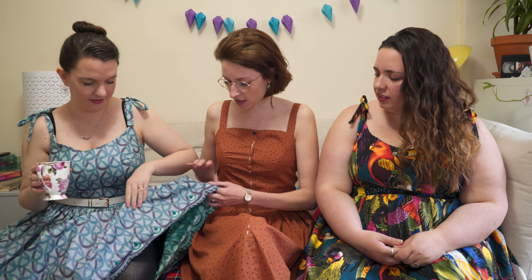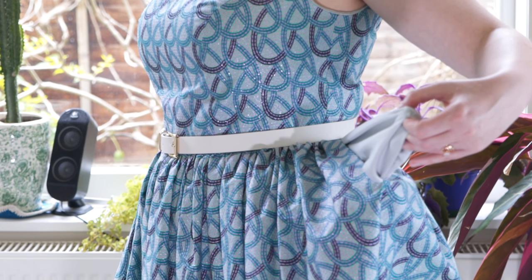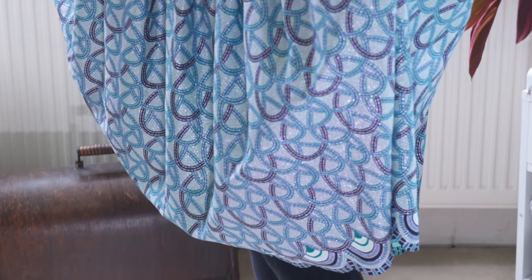I haven't quite finished the hem yet. Because it's wax cotton it doesn't really fray, so you could probably just cut it, but over time it probably would. I decided the easiest way is a facing — someone mentioned it in the comments of the last video. There really isn't any other way because otherwise you'd be trying to do a tiny mini hem on the scallops, which isn't going to work. What will take up time is all the snipping and pressing.